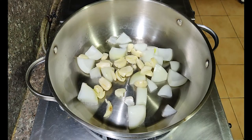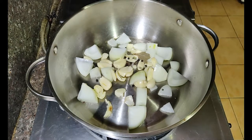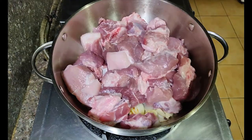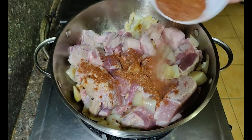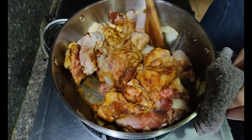Heat up some oil in a medium sauté pan and sauté the vegetables, adding a bay leaf and some black pepper. Cook the vegetables until they're all fragrant, probably for about four to five minutes. Add in the pork and mix it all together so that the pork gets coated with all the aromatics and the oil. Now add the spice mixture we made a while ago — it may look like a lot but it's not. Mix it all up.